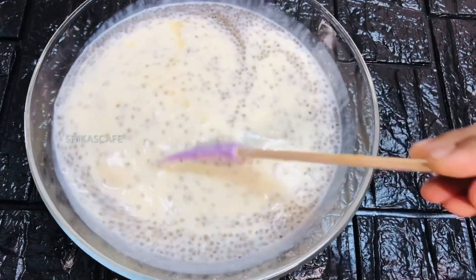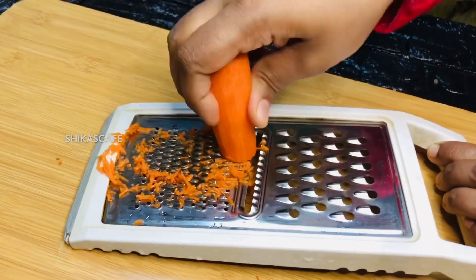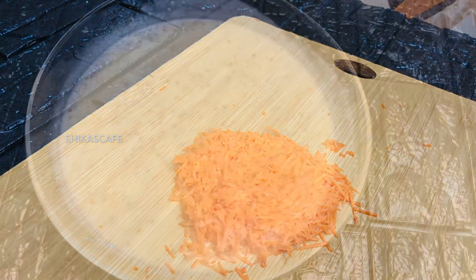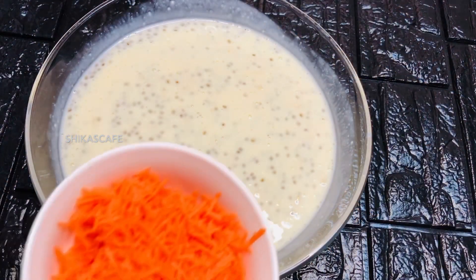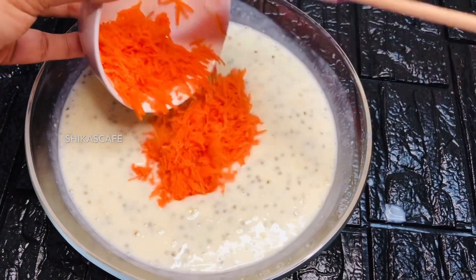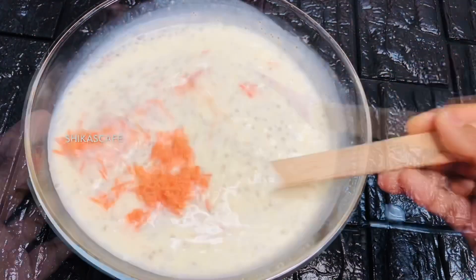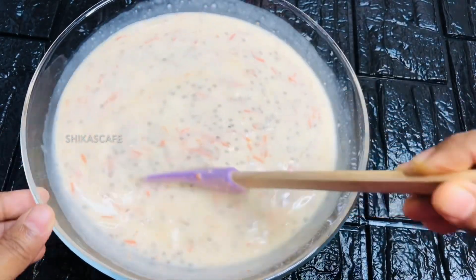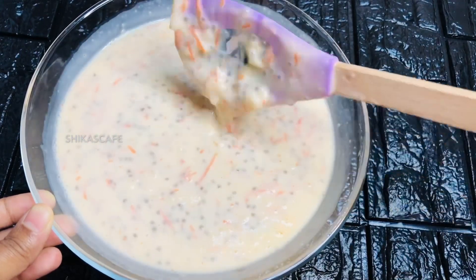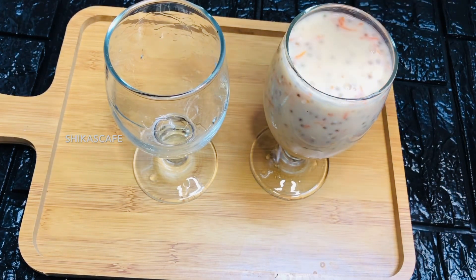Now we have a carrot. We will cook the carrot as well. Then we will cook the carrot. Now we will cook the carrot as well. We have a drink ready — we have a good drink.